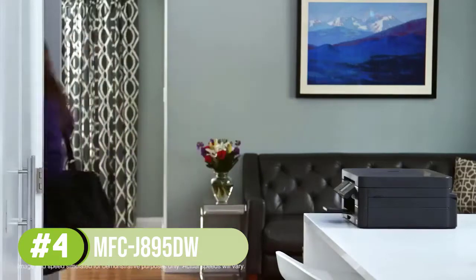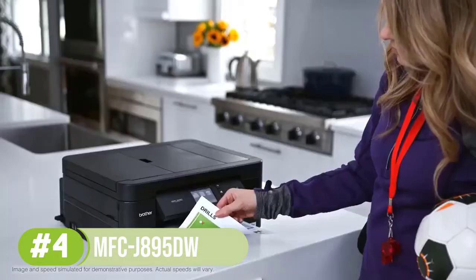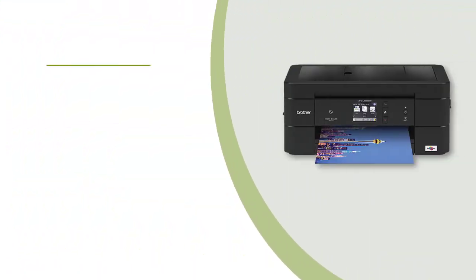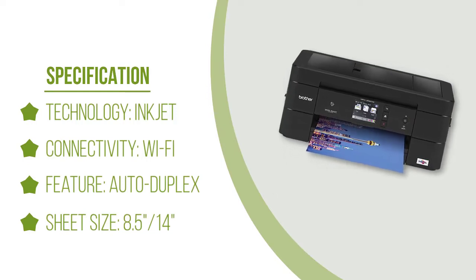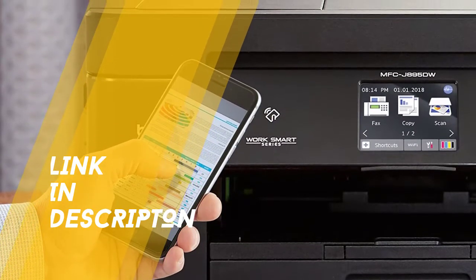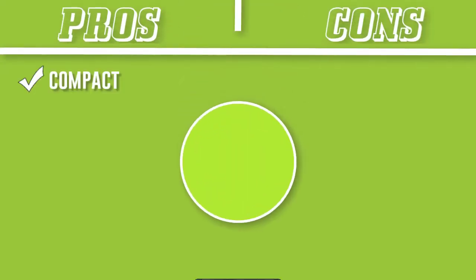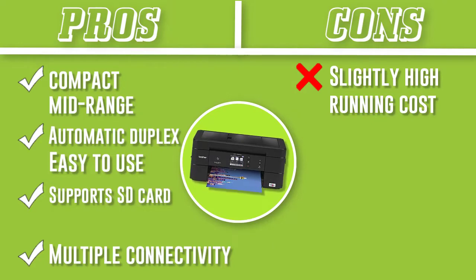Automatic duplex printing means that you can print on both sides of the paper, saving yourself time and money. It also has a 150-sheet capacity with an extra tray for cardstock and special paper. You only have to set it to the paper size you want, be it legal or letter. It comes with extremely high-yielding cartridges, ensuring long service before needing a replacement. No matter what type of print you want, Brother MFC-J895DW would go above and beyond to provide you the best quality prints.